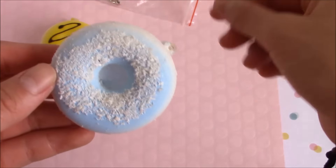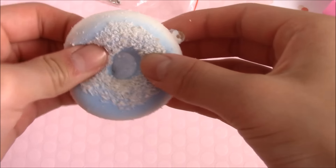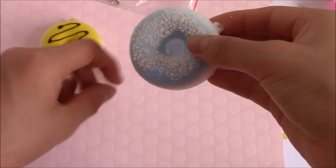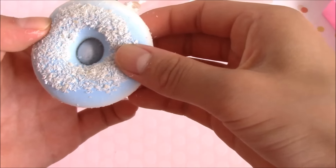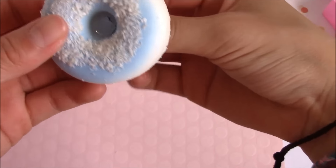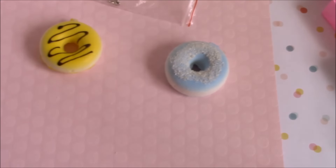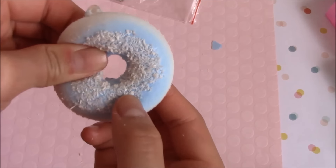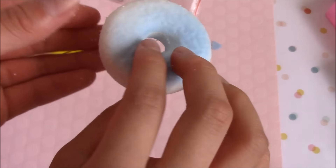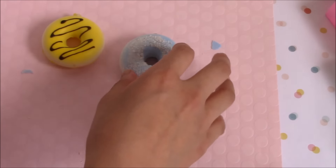Oh my gosh, it's all over my hands! It's so squishy - this is going to get everywhere. It just has this thing in the middle - I love taking these out. My hands are all powdery but I got the middle piece out. It's really really squishy and very soft, and all of these smell like a regular squishy. Really cute!